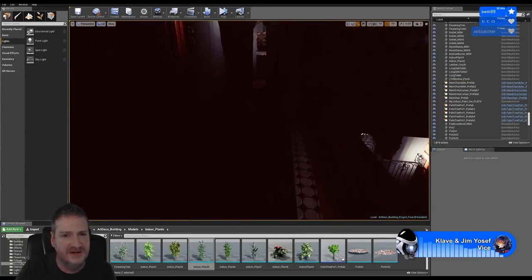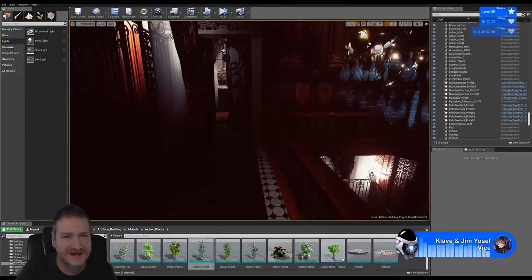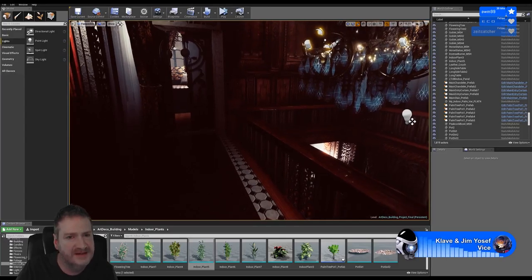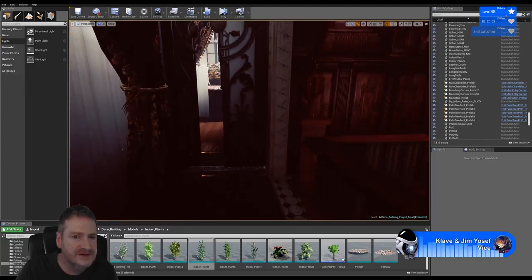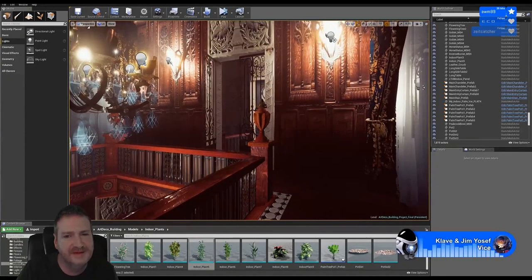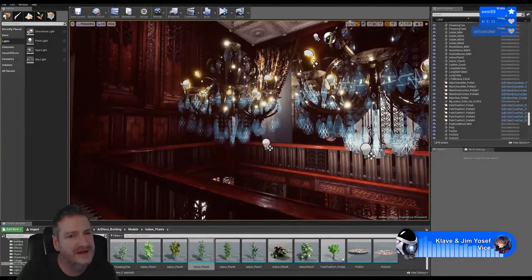Wow, that eye adaptation - when you get close to a bright light bulb it gets really dark. I'll probably end up turning eye adaptation off when we do our final cinematic, because we're going to be simulating cameras and cameras don't really have eye adaptation - that's something that only happens with people. So it's not really going to look natural to have eye adaptation happening on cameras moving through the scene.